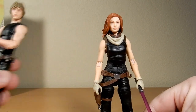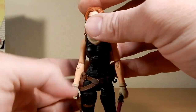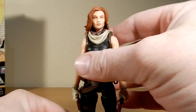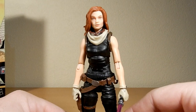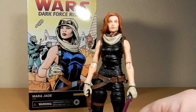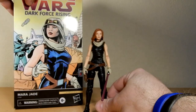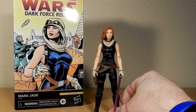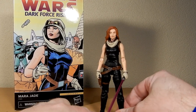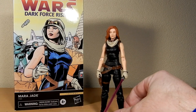So there's Mara Jade from Dark Force Rising, the second chapter of the original Thrawn trilogy from 1991 — I think the first one came out maybe '92. I was way too young to know what was going on at the time, but obviously the figure takes visual cues from the comic book adaptation. Thanks very much for watching, guys. I appreciate your time — please sound off down below, let me know what you think. We'll see you again for another video soon. Till then, may the Force be with you always.